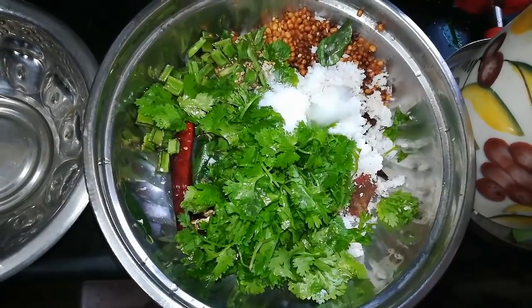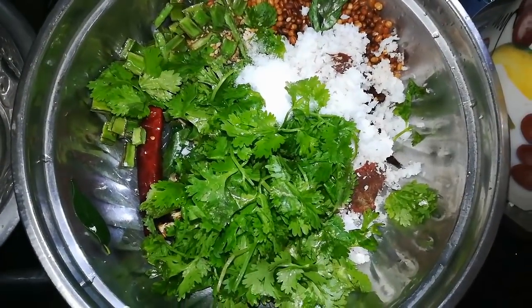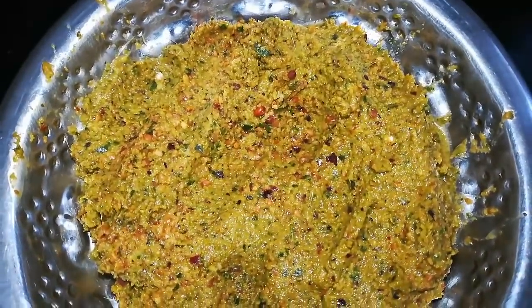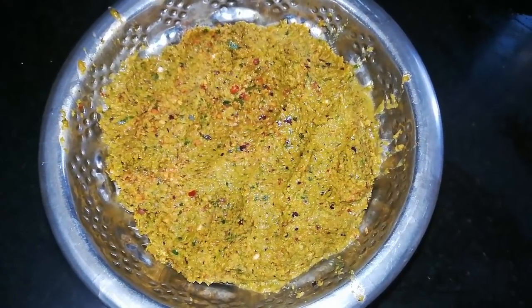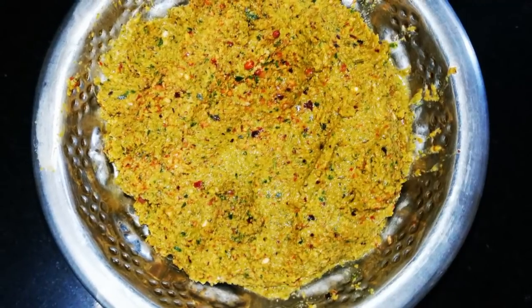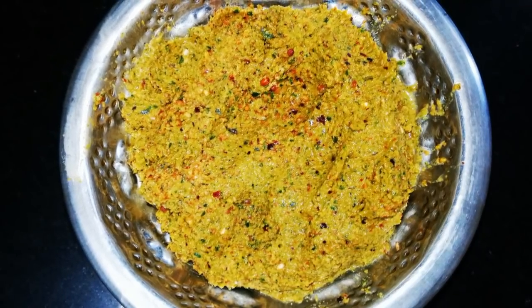Let's cook the pan until it's ready. You can eat all the food. If you want to eat all the food, you can. How did you try it? The recipe is very healthy for you.